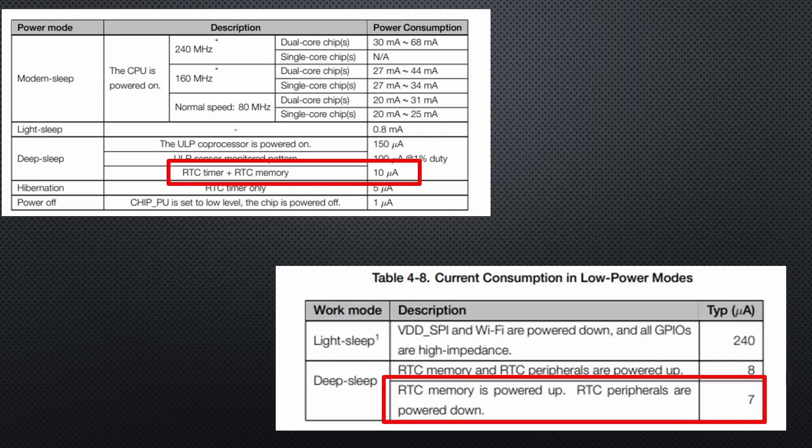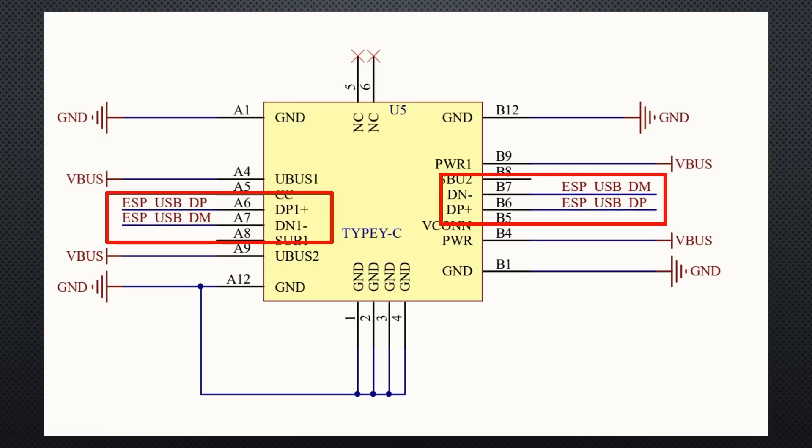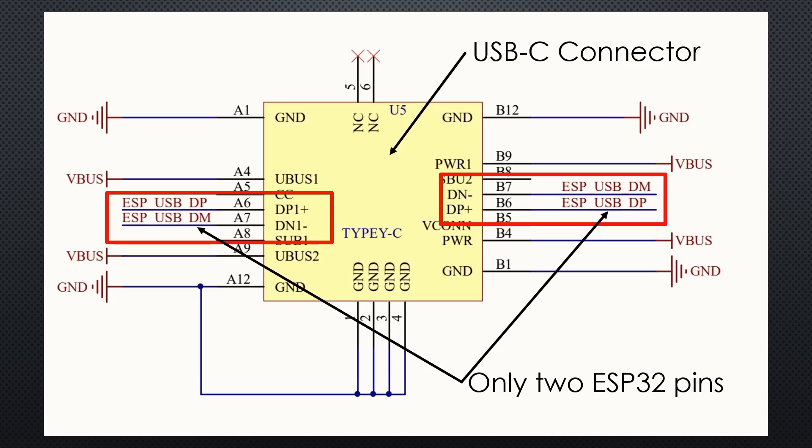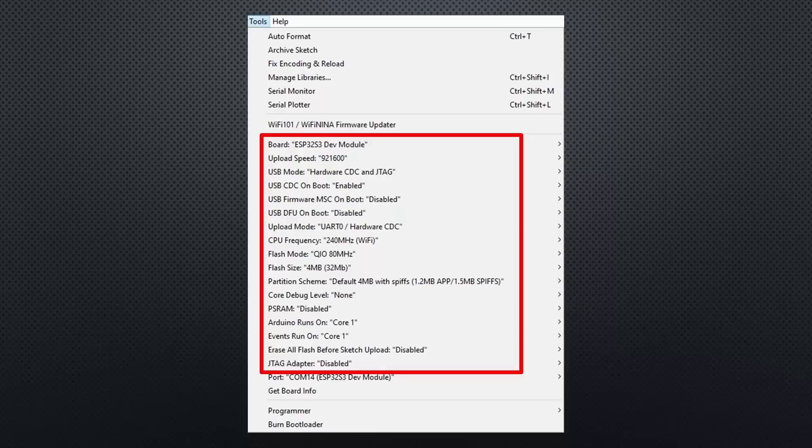So in scenarios with long sleep periods, the S3 is better. The biggest difference, however, is the integrated USB interface. You just have to add a USB connector and some protection to get USB functionality. It can act as a USB drive, a vital function if you use the chip with MicroPython. This is definitely an upgrade for the Python guys. You can use this USB functionality with the Arduino IDE too — just adjust the settings like that.